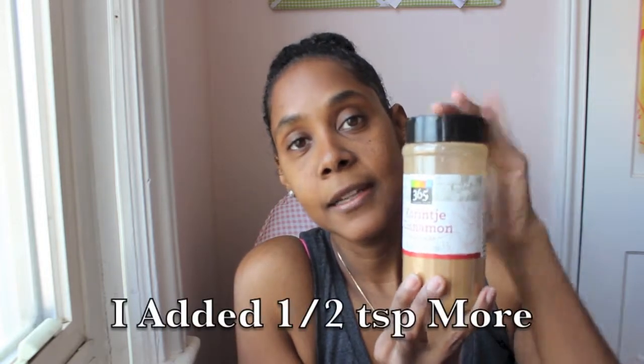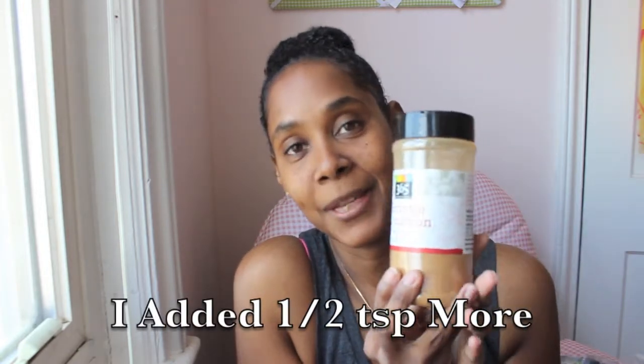I used this 365 brand cinnamon. The recipe calls for half a teaspoon of ground cinnamon, but I wanted a little more of that warm spice, so I added another half teaspoon of cinnamon. I really like it because you can taste more of the cinnamon in it.